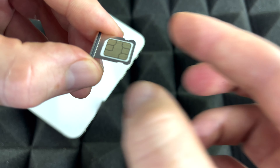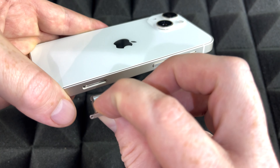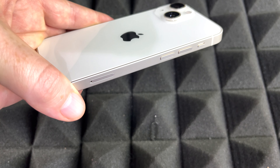As long as you see it sitting flush like so, you're good to go. Take your phone, flip this over, and put it in there. And there we go — that's all you have to do.